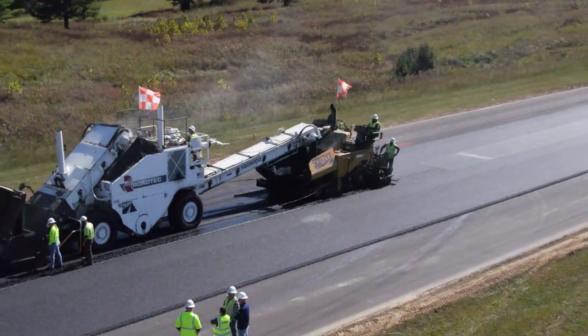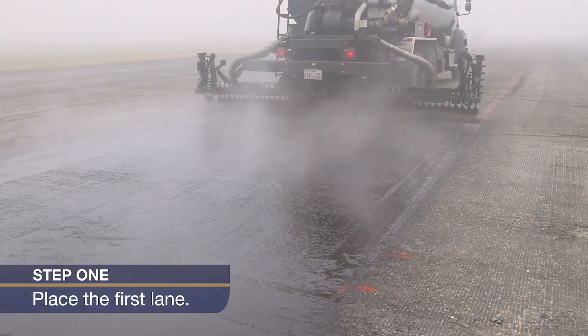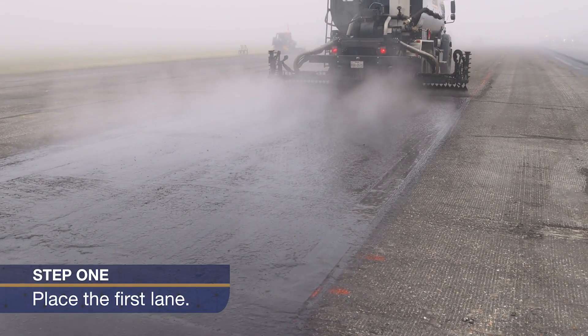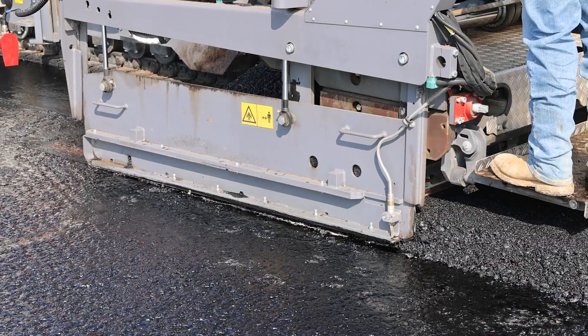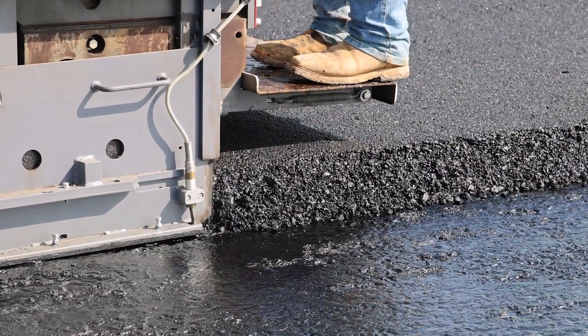There are four main steps to constructing longitudinal joints. Step one: place the first lane, ensuring the tack coat is applied evenly and wide enough to fully cover the course being placed. The edge of the lane will become the cold side of the joint.